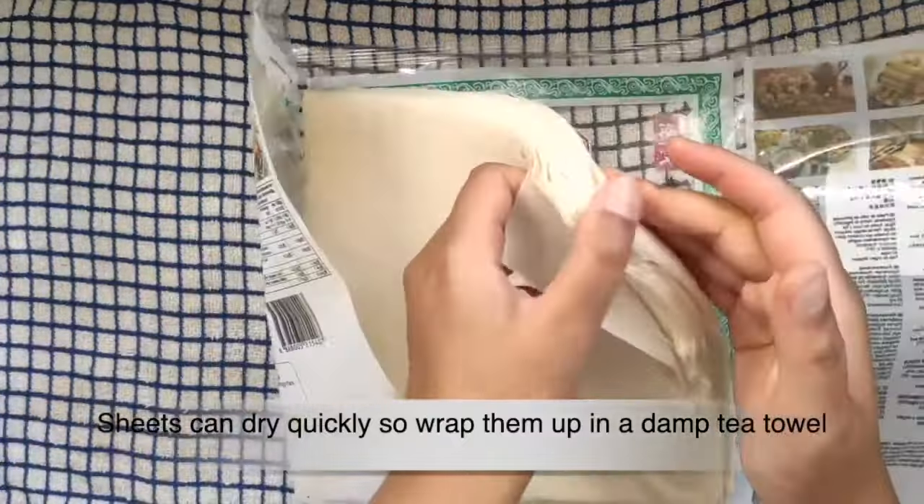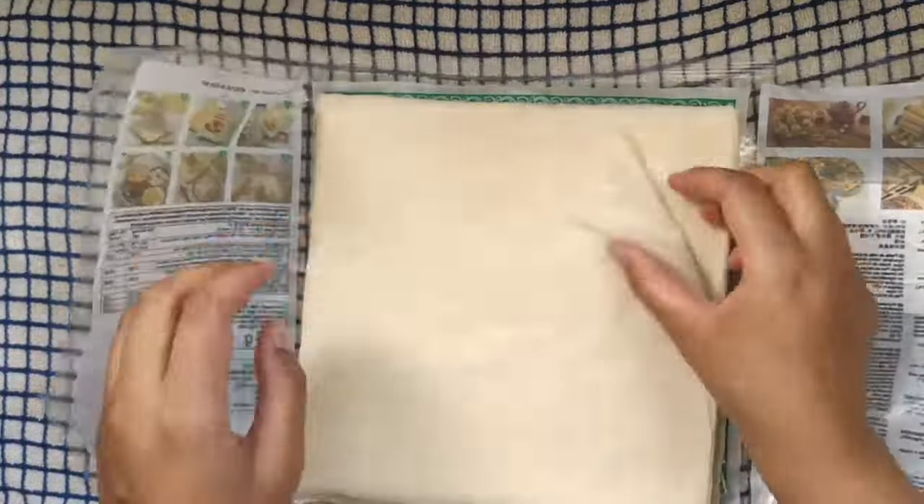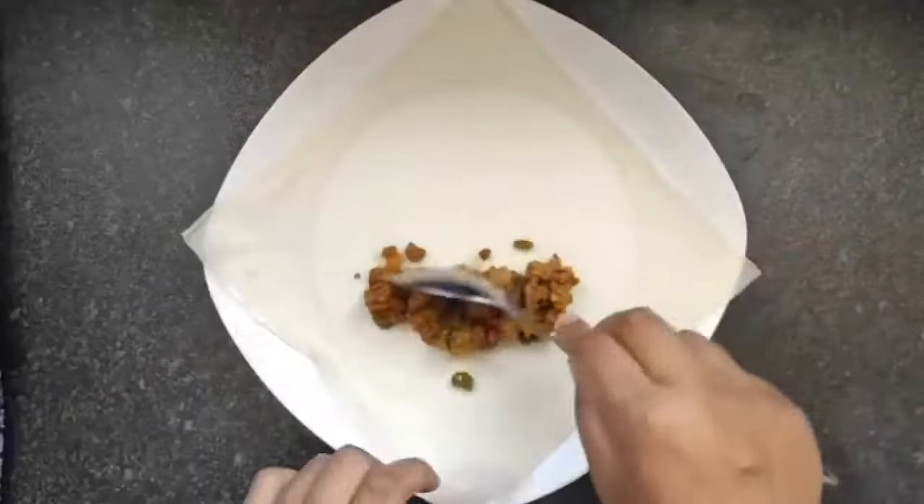Wrap it up in a damp tea towel — that way they won't dry out. And this is how I wrap it up. Pretty easy.